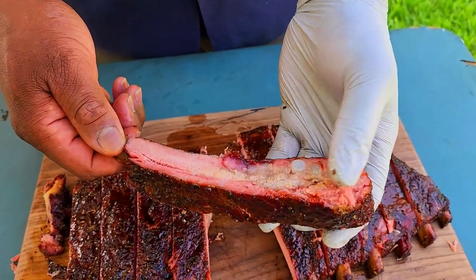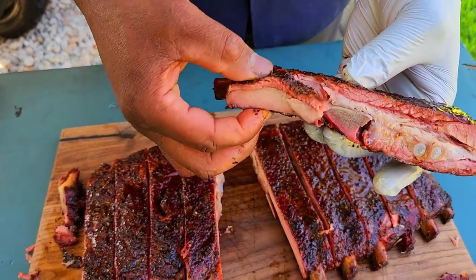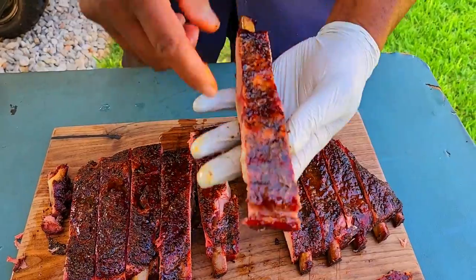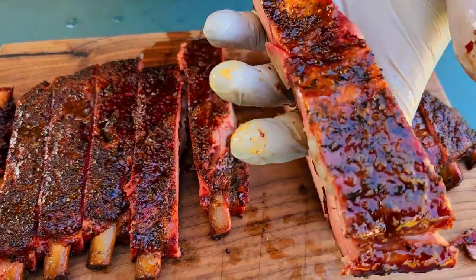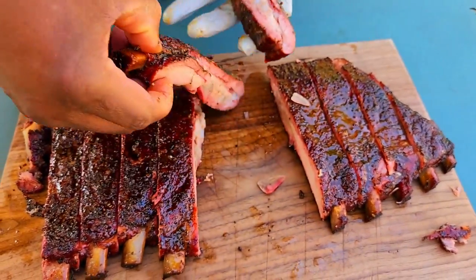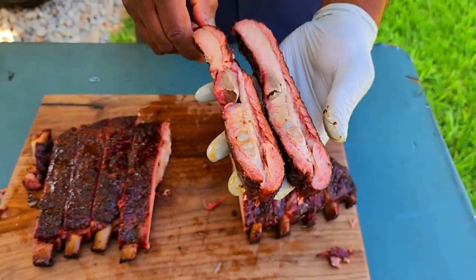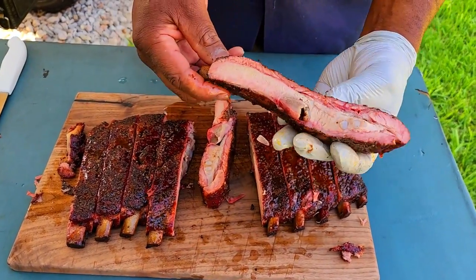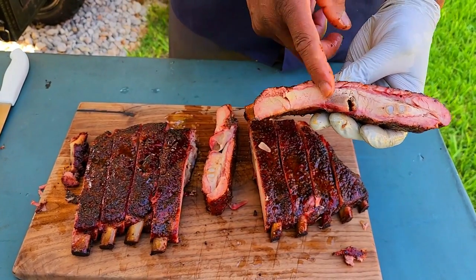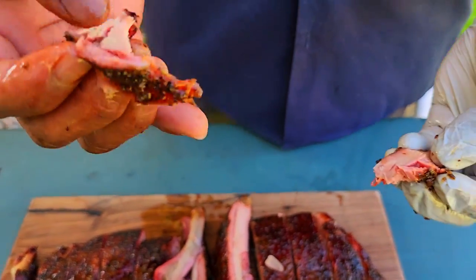I'm not squeezing for juice, I'm squeezing for texture. And if I'm looking — oh my goodness. Now membrane on — and you can actually see it. Absolutely no difference. Off, on. Off, on. Absolutely no difference. This just comes right off. Membrane on, membrane off — absolutely no difference. This is a delicious, tender bite of rib.